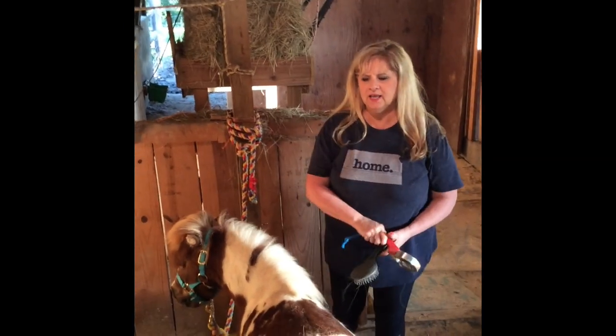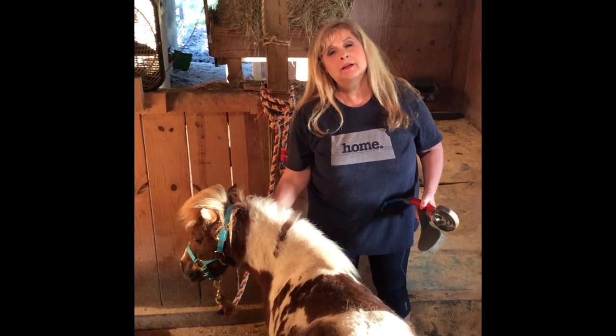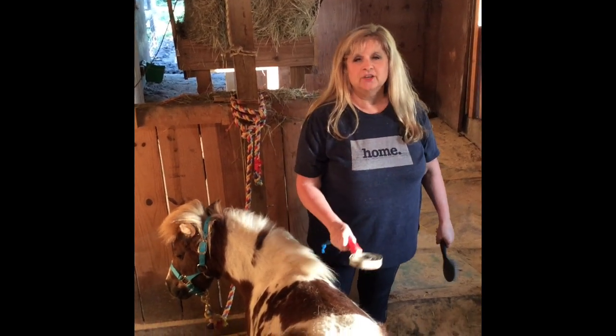Hi everybody, we're at the barn. This is Peanut. He's the daddy of Lollipop, and I know all of you remember Lollipop. He has been out all day today and he is dirty, dirty, dirty.